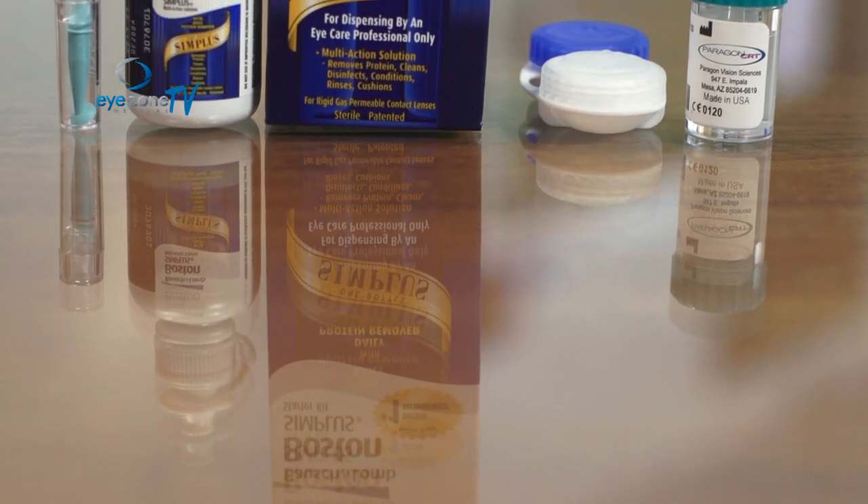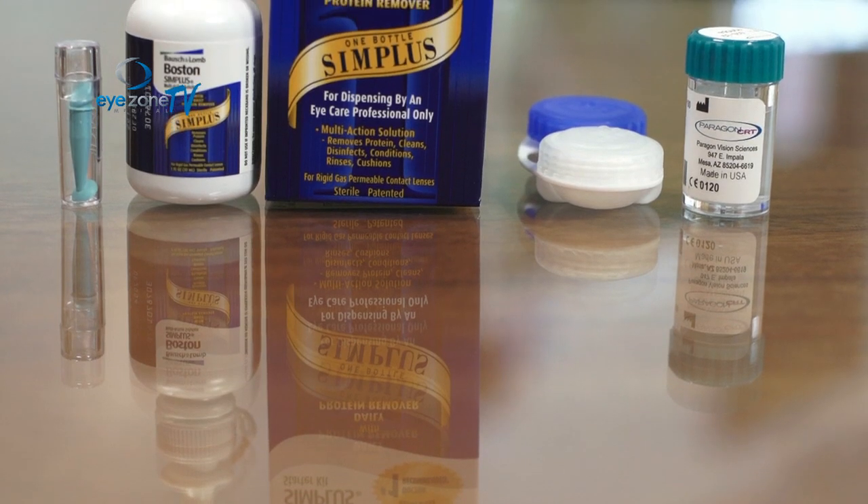Today we've learned how to put in your contact lens, how to take it out, and how to keep them clean so that you can have a successful corneal refractive therapy treatment.